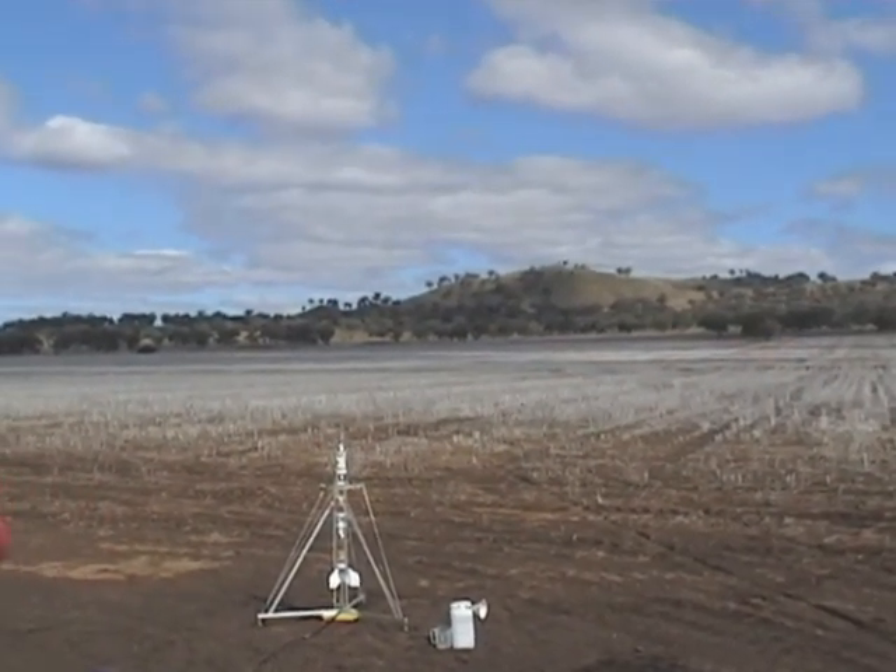Launching in 3, 2, 1, go! This is flying Paul's MAD.